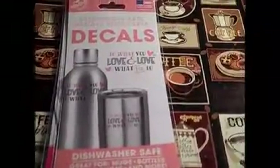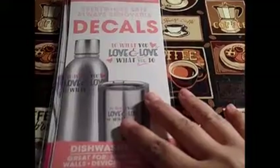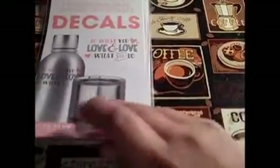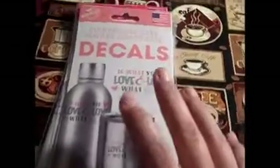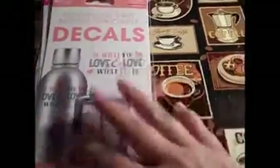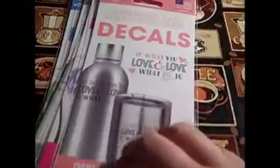Hi everyone, it's Therese. I am here with a Dollar Tree decal giveaway. I just found these at Dollar Tree and it was the first time I ever seen these. I think I saw a couple haul videos that showed these but I never saw them at my store, so I figured since they were really hard to find, I thought I'd do a giveaway on it.